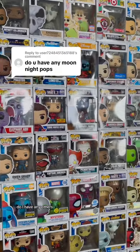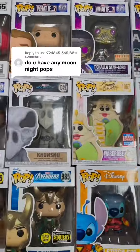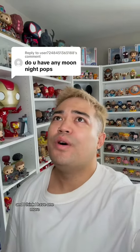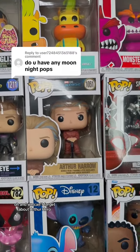Let's see here, do I have any others? I have the smaller version of Khonshu, and I think I have one more. Oh, and we can't forget about Arthur Harrow.